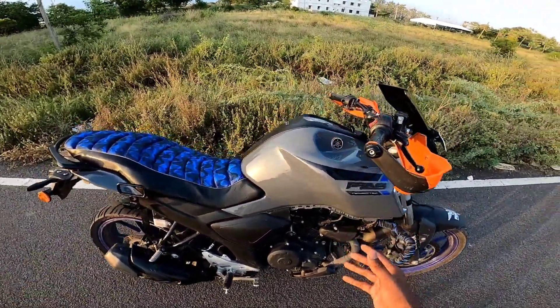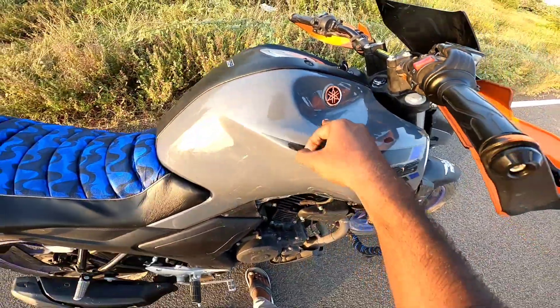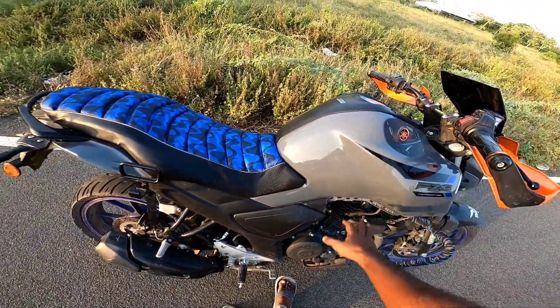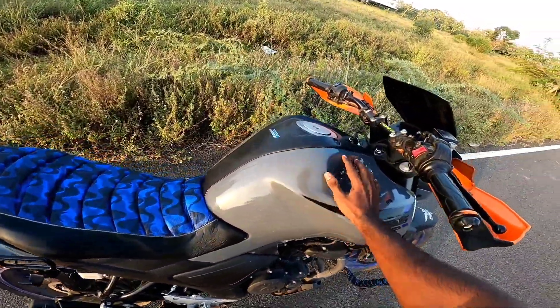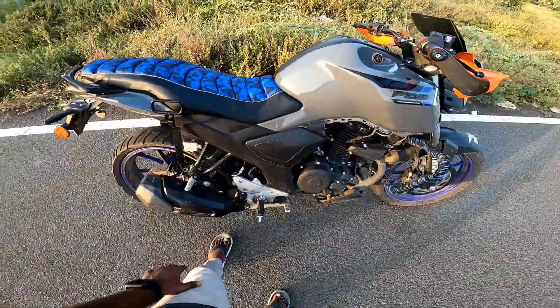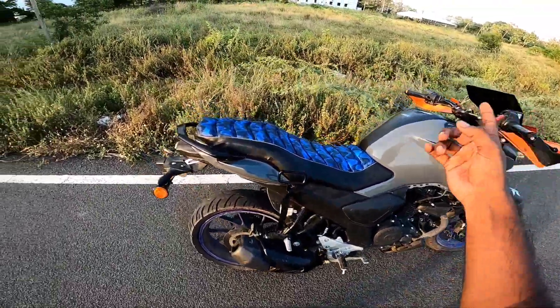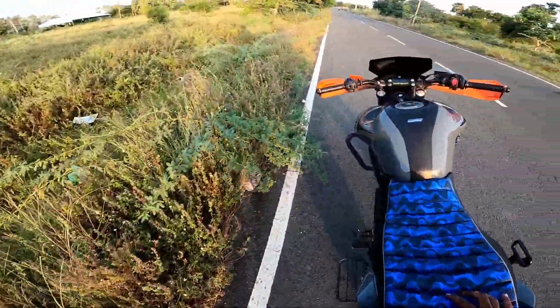The build quality is very good. The tank is quite good — there's a small gap, but this is okay. The tank finish is a little rough. The plastic setup is good, the clip is quite good. The seat is changed — it's a good thing. The exhaust note is super.